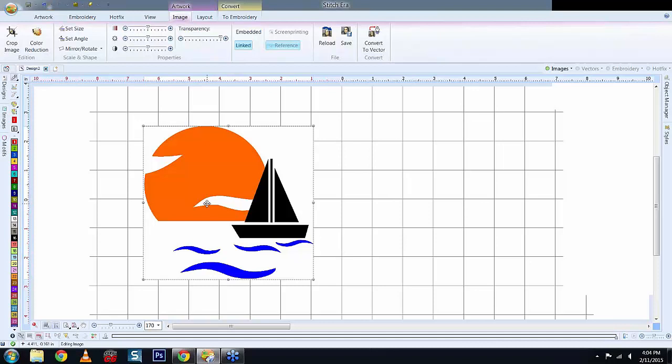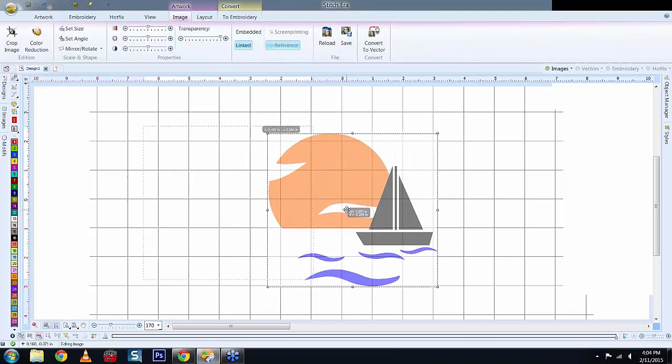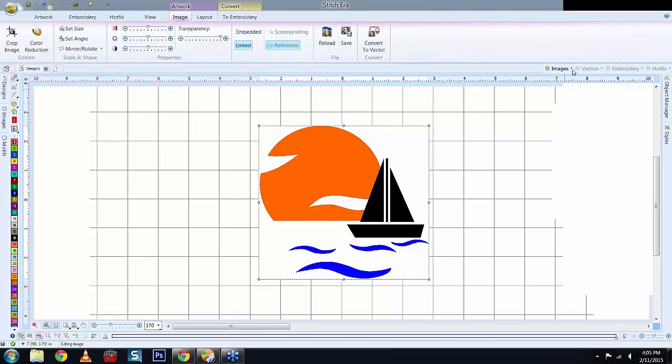Personally, I move my image to where it's at the 0,0 mark center. Before I start digitizing, I always go to Images and lock the image. The reason you want to lock it is that if you're digitizing and accidentally grab your image and shift it, you've moved your image away from your design. If you've been digitizing for two hours and you move the image, you're going to be upset. So lock it down by choosing the dropdown arrow and selecting Lock.